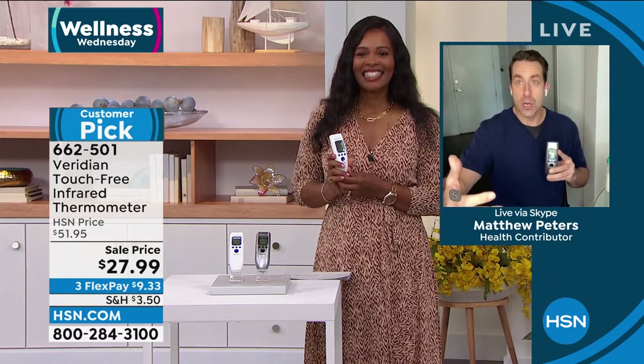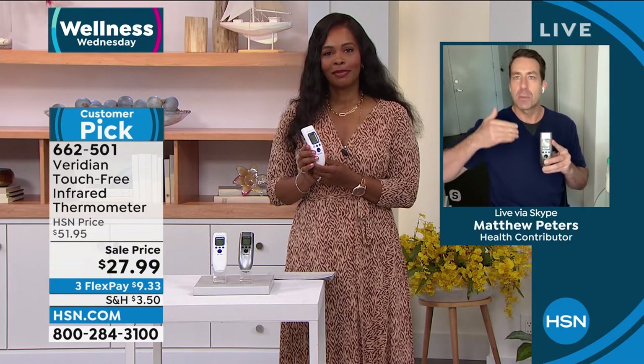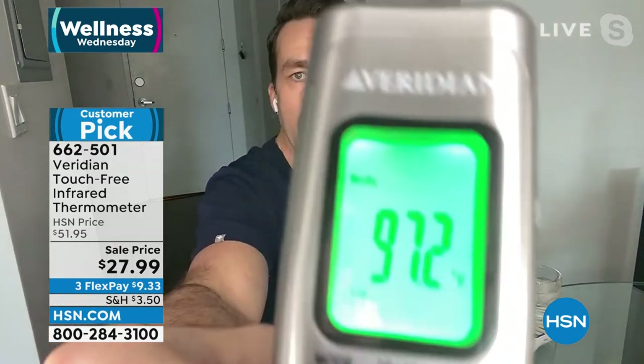It's so nice to hear about everybody going on their weight loss journey. It's important to get ahead of disease by being healthy and at a healthy weight — you also need the right information. We've been talking about this for two years. Everybody wants to make sure they're safe, and they've been looking for infrared touch-free thermometers for a reason: they're clinically accurate. Viridian is a cut above the rest.